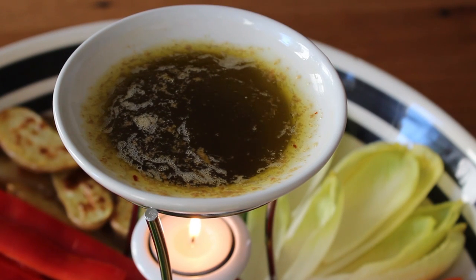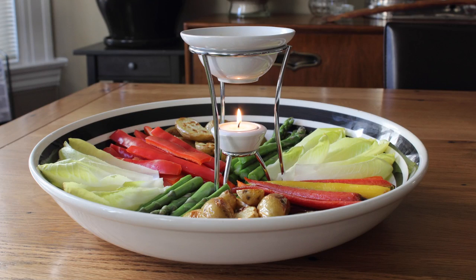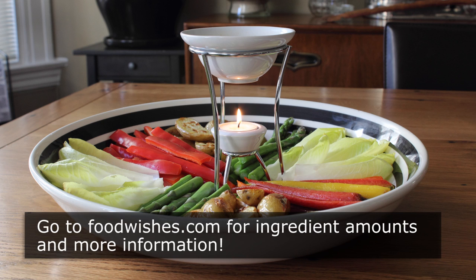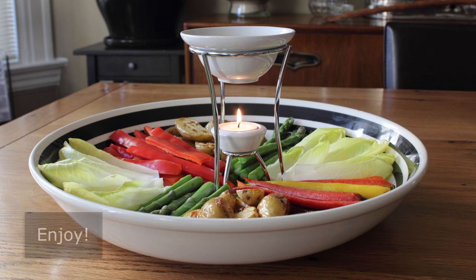I really do hope you give this super easy, super delicious, and very beautiful vegetable dip a try soon. Head over to foodwishes.com for all the ingredient amounts and more info, and as always, enjoy!